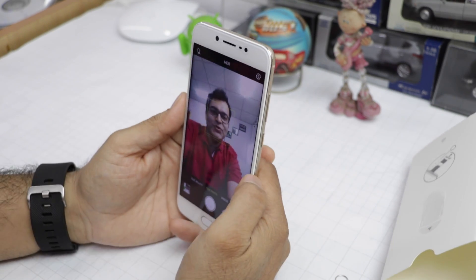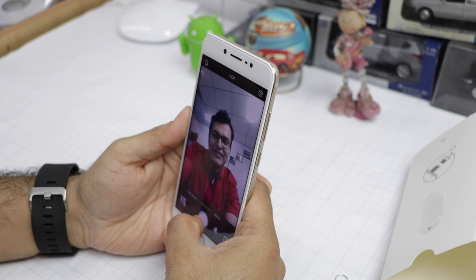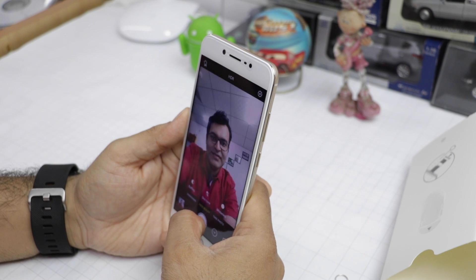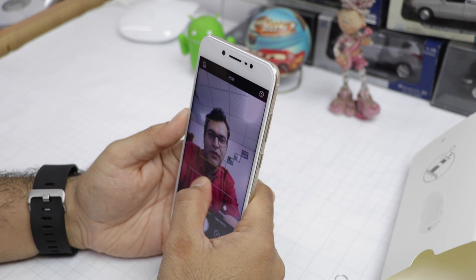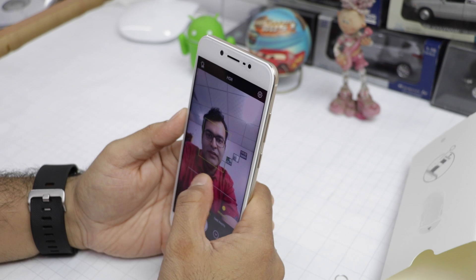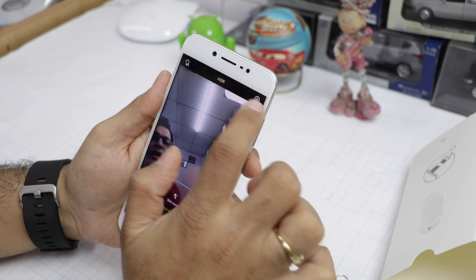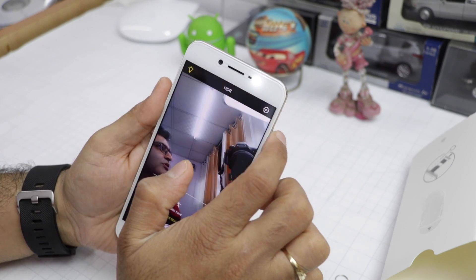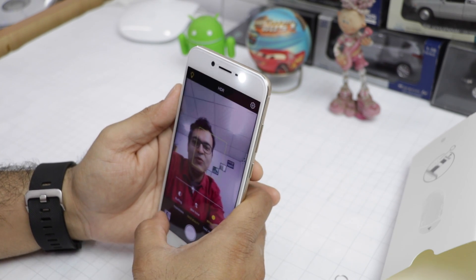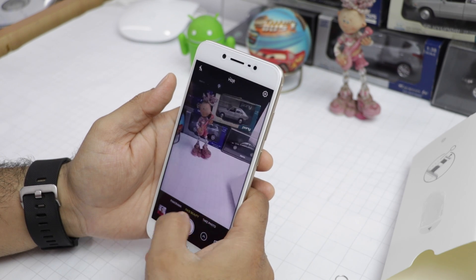Now let's test the key feature of this phone — the 20 megapixel front-facing camera. There is a normal mode and a face beauty mode where you can control buffing, smoothening, skin tone, and whitening. You also get HDR on the front camera and a moonlight flash fill light. When you turn on this fill light, you can see it illuminates the scene and fills more light for your selfie, bringing a lot of useful features to the front camera.